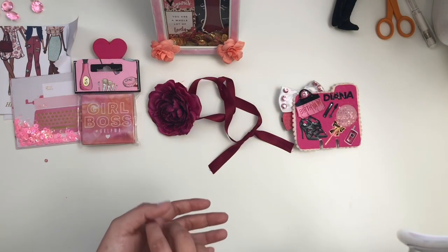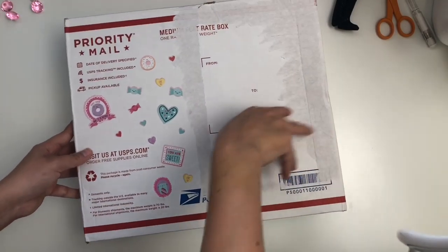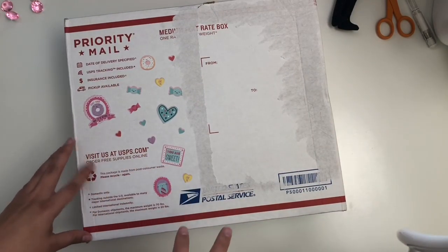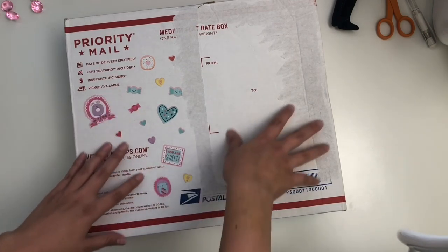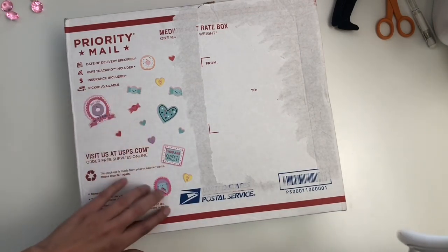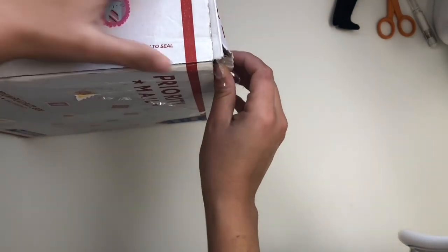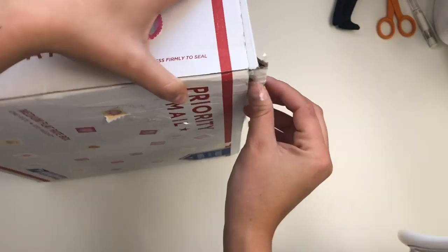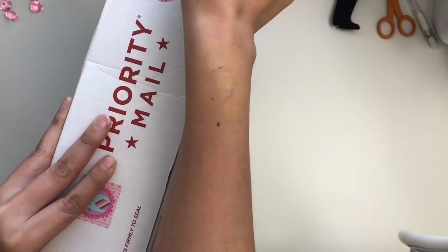Now this next one is from Maria Garcia, who is angelfishdesigns on Instagram. She makes some adorable items and has sent me happy mail in the past. You can see she decorated the box with some really pretty Valentine's stickers. The box was already opening up at the corner — you can see it's jam-packed with goodies.